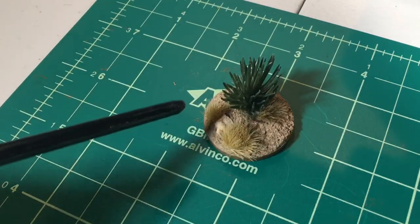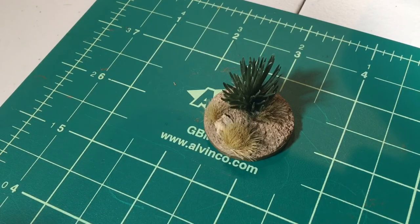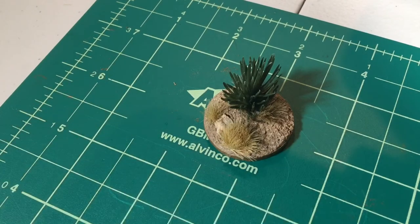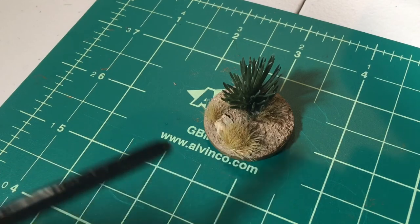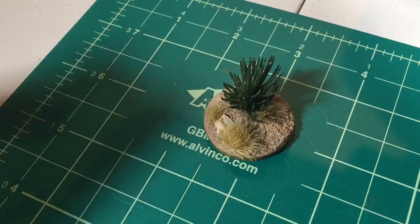That's going to conclude this tundra slash desert base tutorial. Hopefully you guys have enjoyed this. If you have any comments or questions, go ahead and leave them in whatever method you can as you view this, whether it's YouTube or similar. I'm always open to suggestions and trying to improve these how-tos. Really appreciate your interest in this - stay tuned for more from The Train Studio. Thanks for watching.